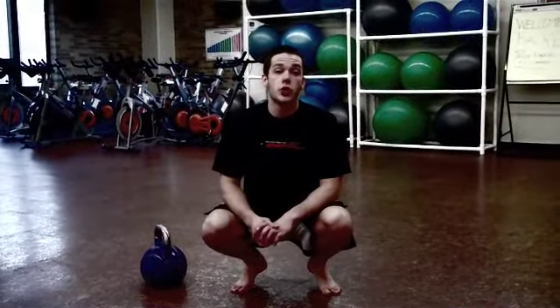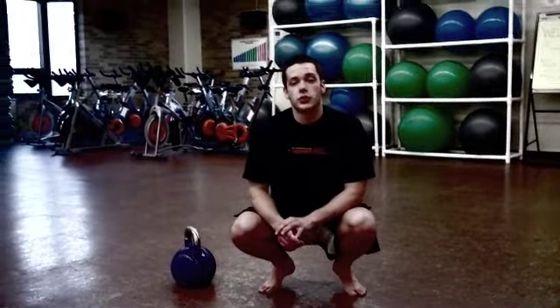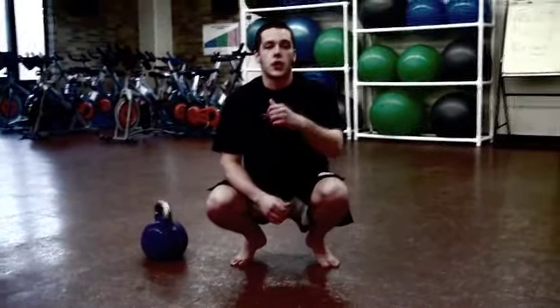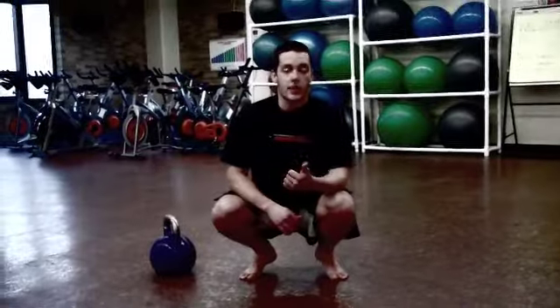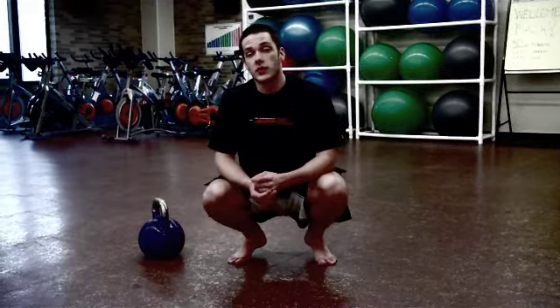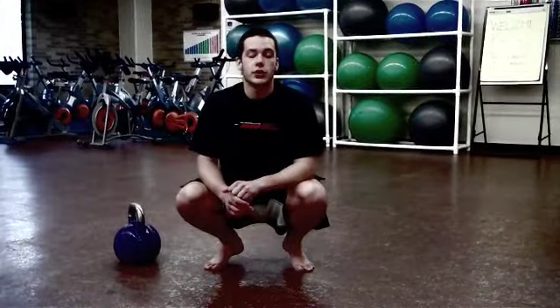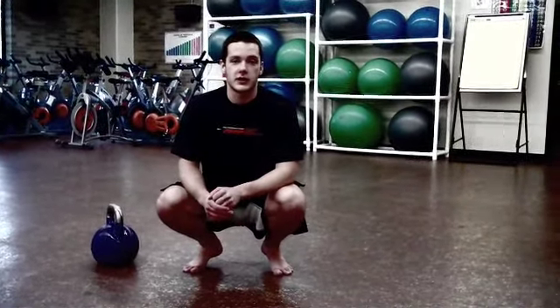At Flynn RKC, I'm going to show you the Turkish Getup. Before we get into it, I want to give you a brief history and purpose. The Turkish Getup is one of the best full body movements you can do to improve your shoulder stability, flexibility, and mobility. The Getup is used very often for shoulder rehab injuries, and it's also a fantastic diagnostic — you're going to know if something doesn't feel right throughout your entire body by just performing a few Getups.